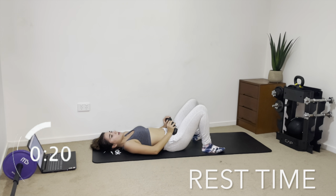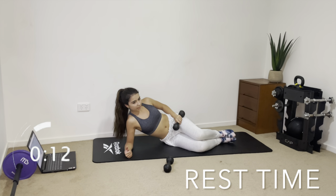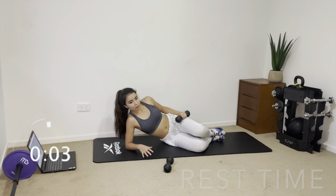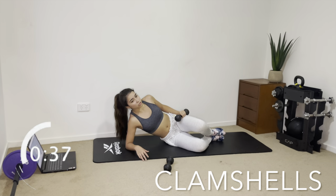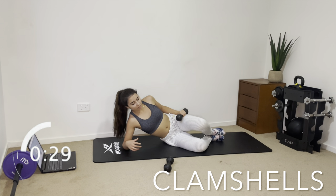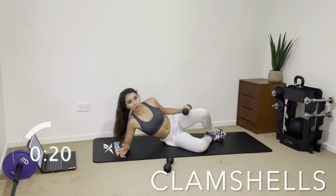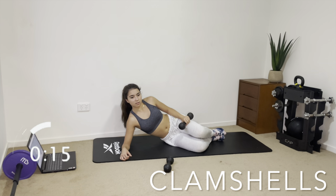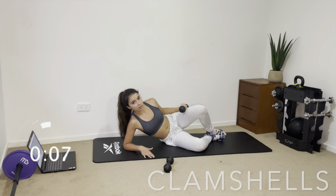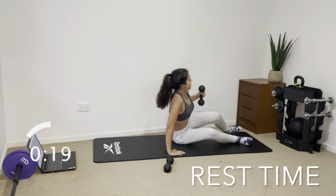We only have two more exercises after this. Now we're moving on to clamshells — get on your side and open your legs up like a clam shell. Keep the bottom leg on the floor at all times and just move the top leg up and down. Squeeze it up and you'll start to feel it in your glutes — this is targeting your glutes medius, the medium-sized glute muscle, so it's still very important. You can place the dumbbell on top if that helps. Make sure this bottom leg stays on the floor and your form stays perfect.